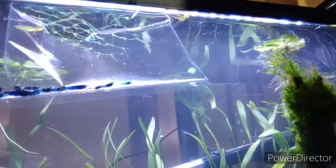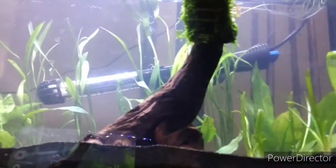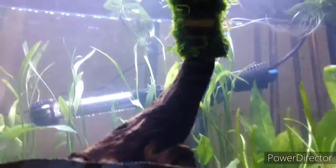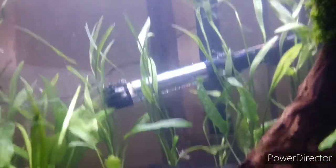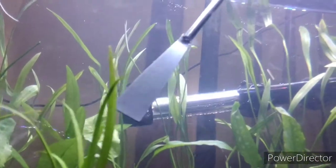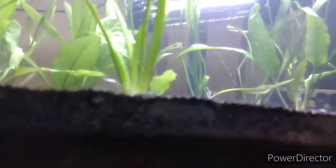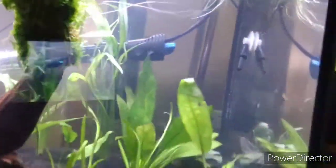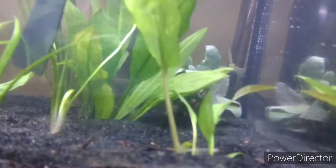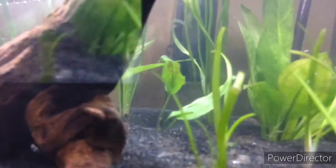I do make several videos in one day, so although you saw me acclimating these shrimp a few days ago, I just changed my shirt to make a new video. Check out the Christmas tree moss tree I made. Right here is dwarf sagittaria, green crypts back here, bronze crypts — the shrimp are going bonkers. More sagittaria and another bronze crypt back there.